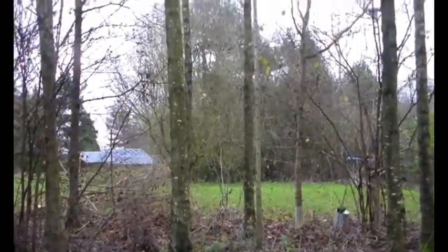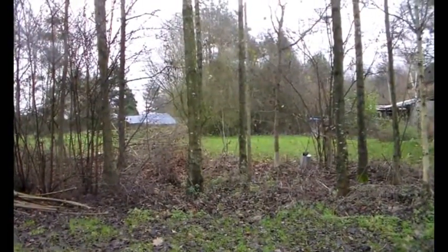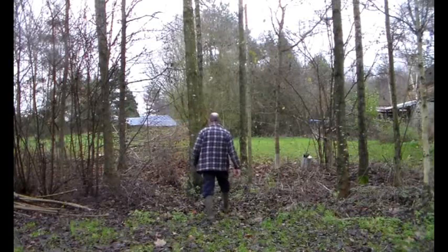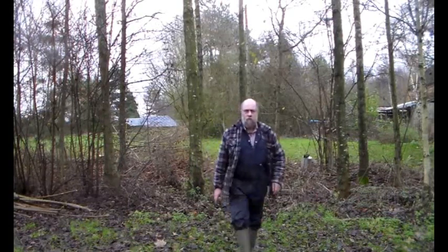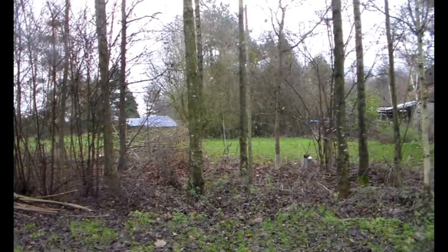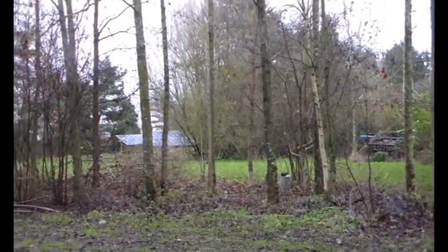I think I'd better walk up to it — it's up there. I'm guessing it is 14 metres or something like that. So let's just stand back from them a bit and see how tall they are. As you can see, they're pretty good.